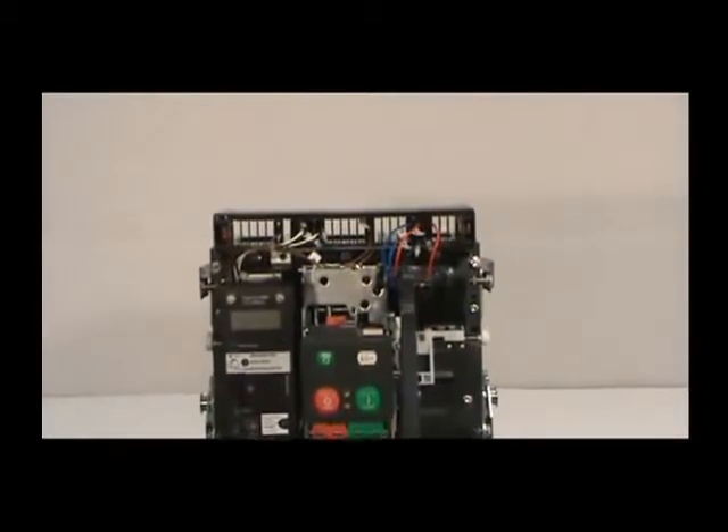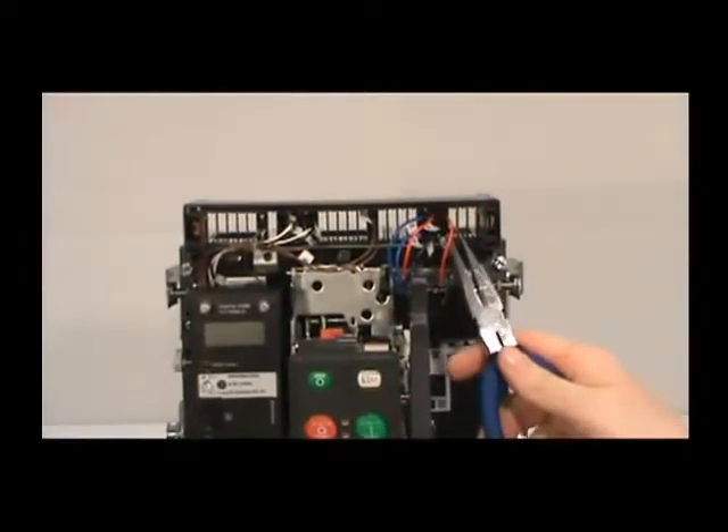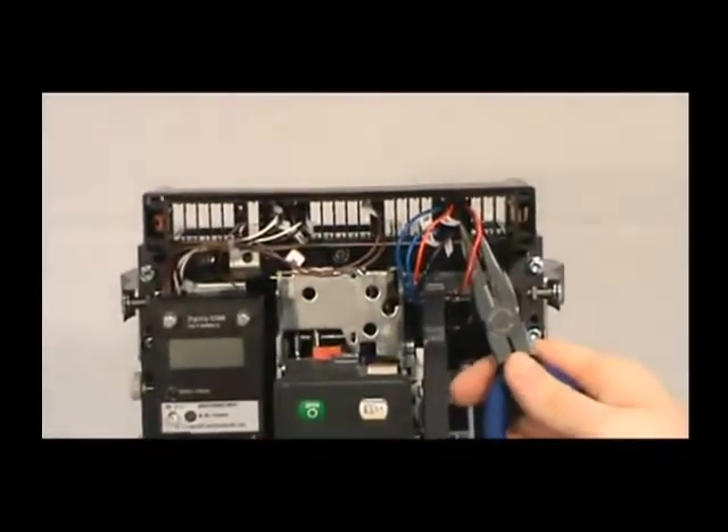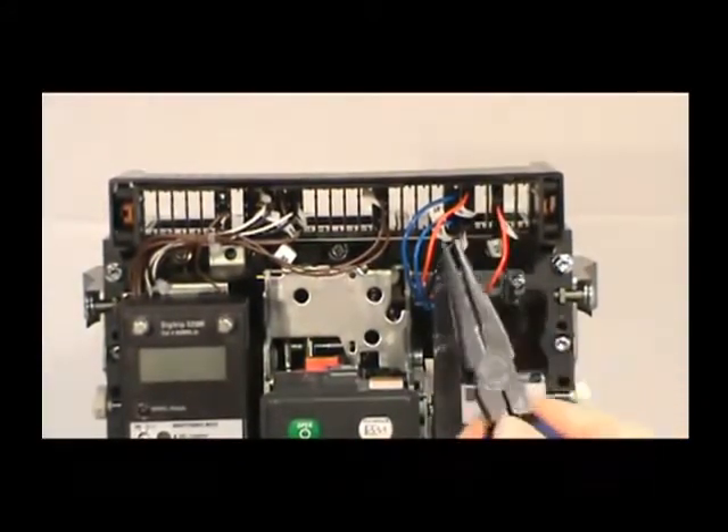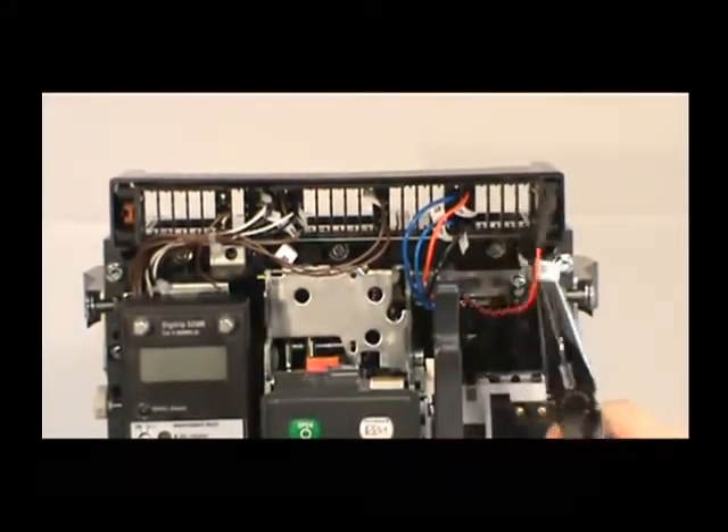Once the tray has been released, disconnect the secondary leads from the secondary mounting bracket. Remove one lead at a time by pinching the plastic tabs with a pair of needle-nose pliers and sliding the lead outward.